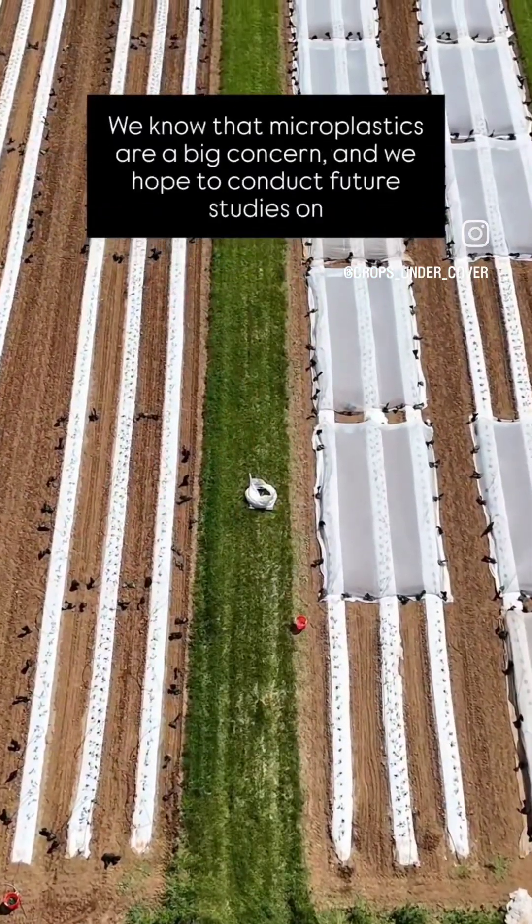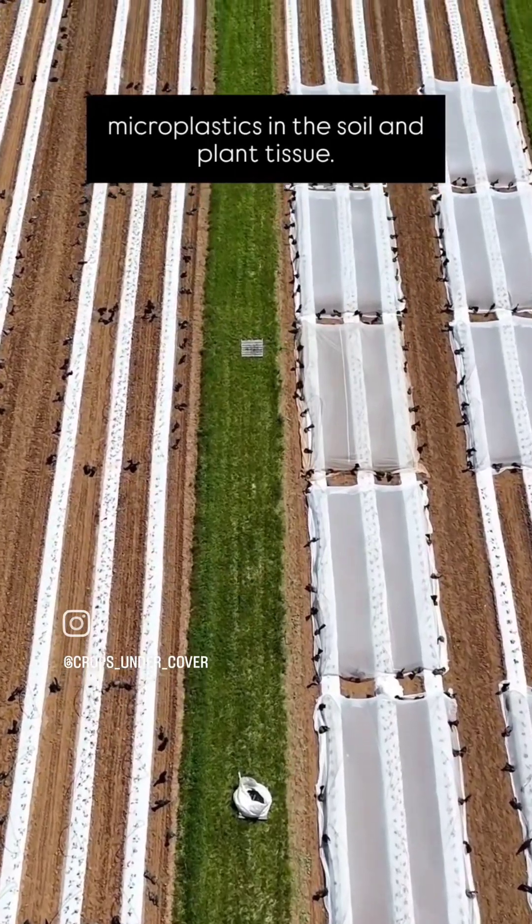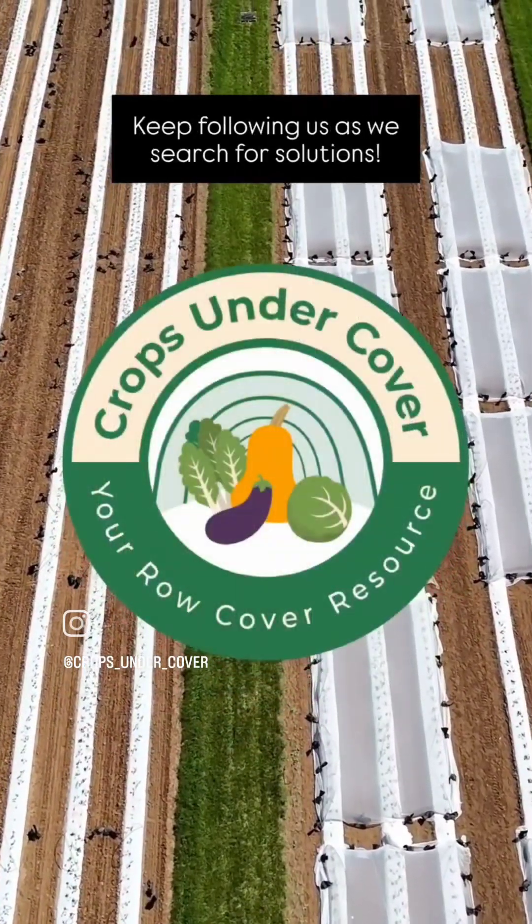We know that microplastics are a big concern, and we hope to conduct future studies on microplastics in the soil and plant tissue. Keep following us as we search for solutions.